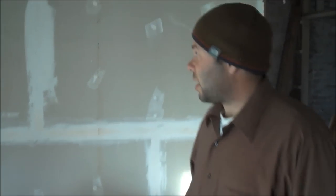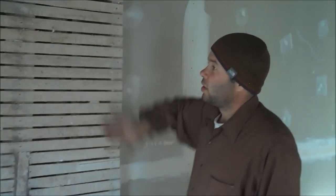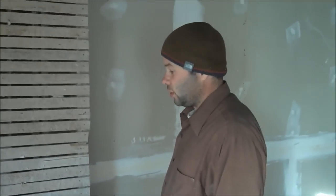We exposed everything down to the old lath, and you can see where they had to press in the old plaster to smooth the wall off. They had to brown coat first, then come over with a smooth coat to finish it off. It was their form of sheetrock.